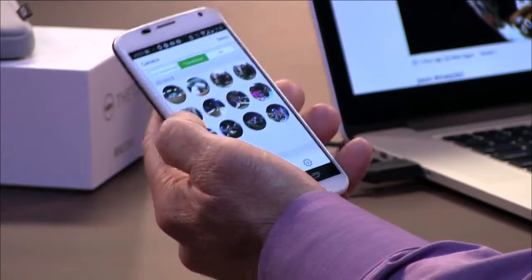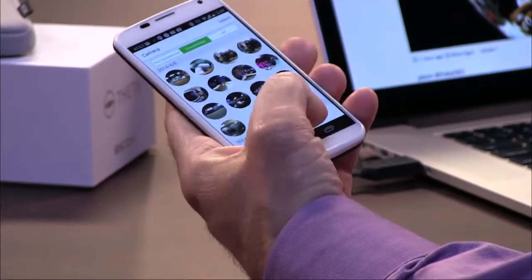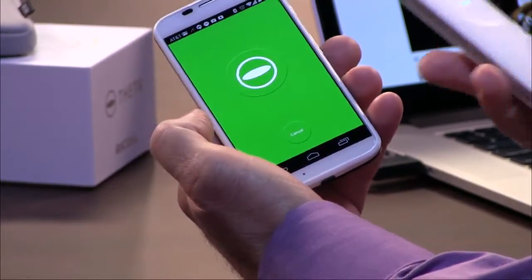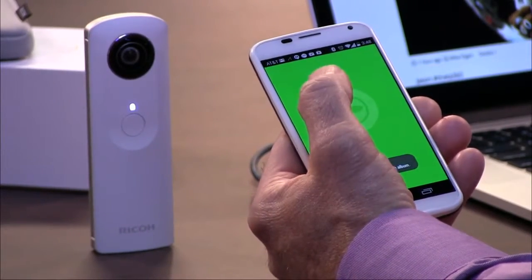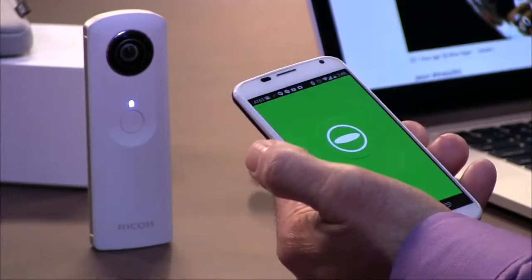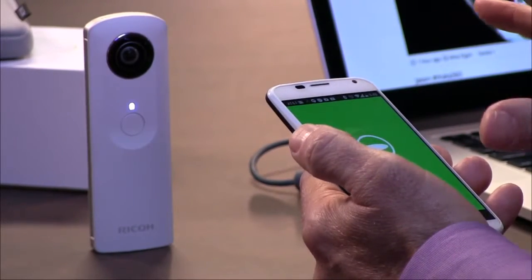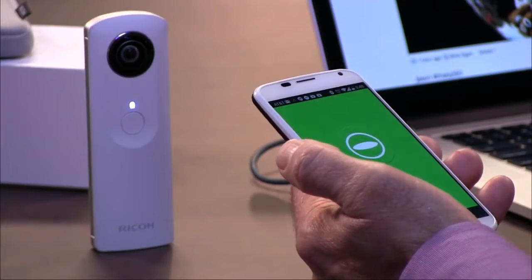Once you have it on the app — and I'm bringing the Android app up now — you can see pictures I've already taken; they're circular. I'll go ahead and take a picture right now. You see this green interface? I'm going to take a picture just like that. Now this is Wi-Fi, so I could have the camera on the other side of the room. That's really the way to use this device — through the app — because then your hand isn't in the picture.